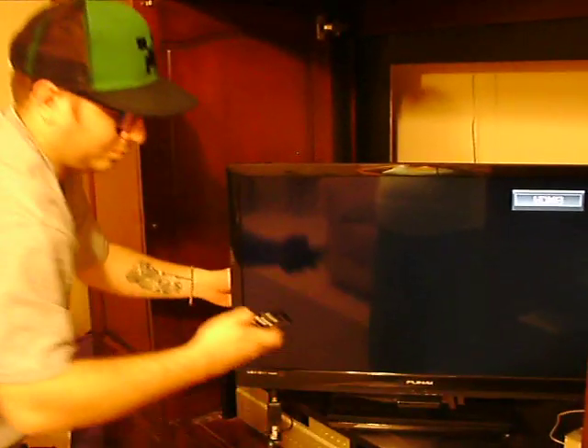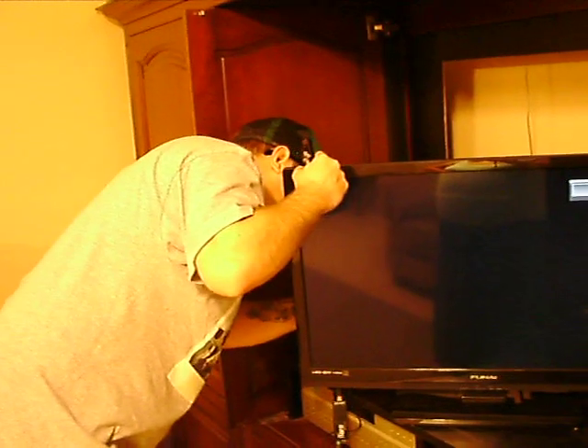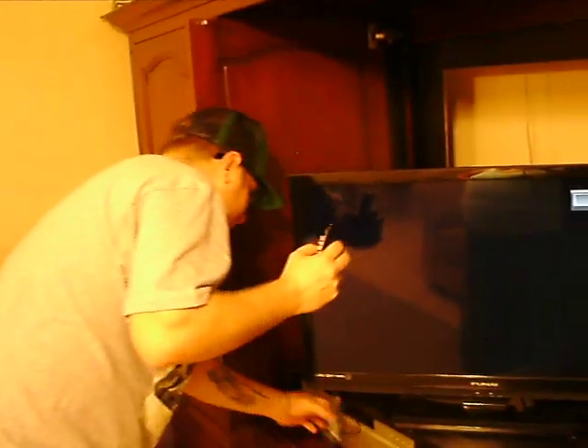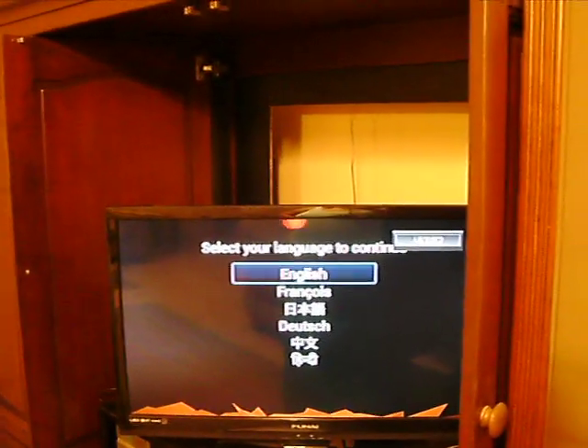Oh, it says that it's on. Here we go, guys. Took a minute, but it's working.